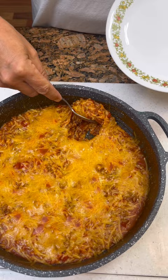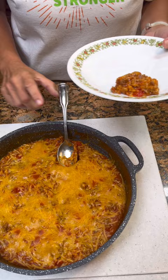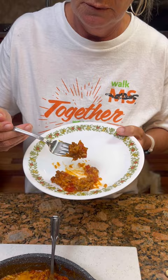Let's check this little dish out. Just simple, quick ingredients. That is real good. Thank you.